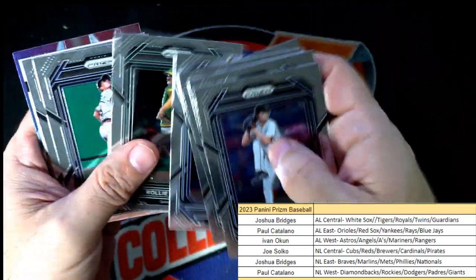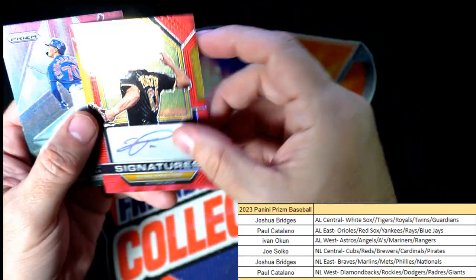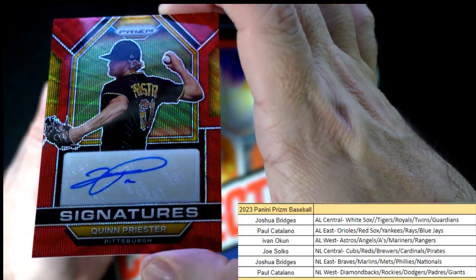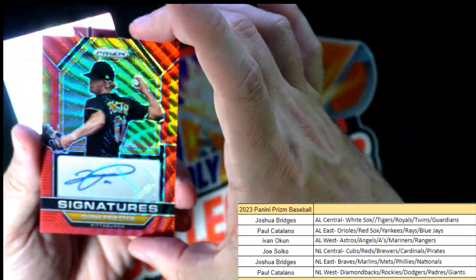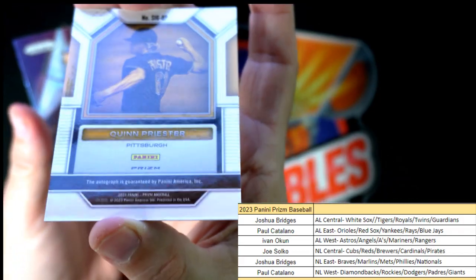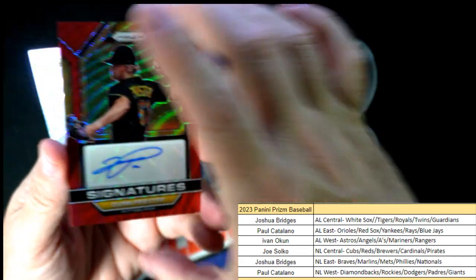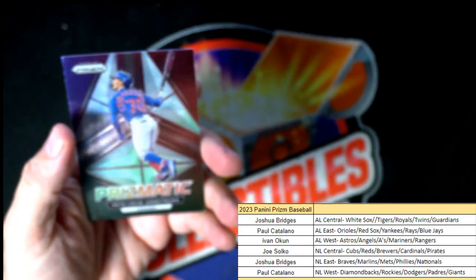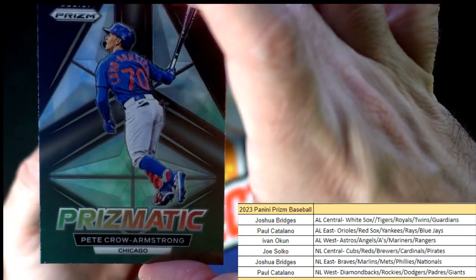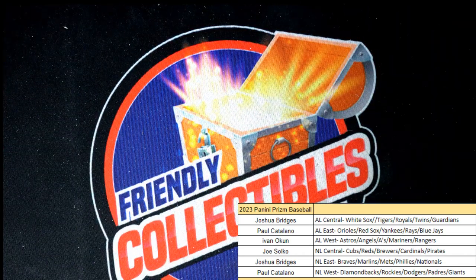Last but certainly not least, let's see what's in this last pack. I'll upload this to YouTube. Our auto right here — wow, look at that beauty — Quinn Priester, Pittsburgh Pirates! Joe S, coming out to you. No number on this one, but man, that is just sick. And Pete Crow-Armstrong prismatic — that's a good way to end the box, also for Joe S. There we go!